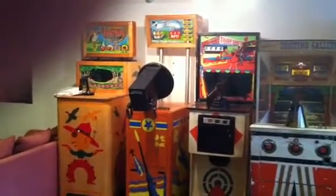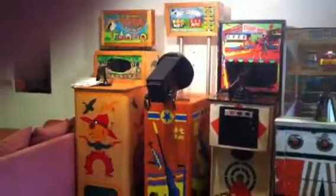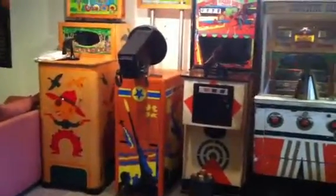This is my 1953 Genco Sky Gunner. I just recently restored it. I got it on eBay a couple of years ago. I think I paid about $150 for it. It was painted all camouflage, gray and green.